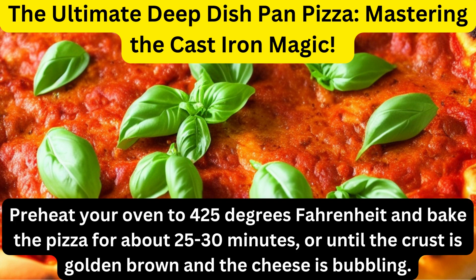Preheat your oven to 425 degrees Fahrenheit and bake the pizza for about 25 to 30 minutes, or until the crust is golden brown and the cheese is bubbling.